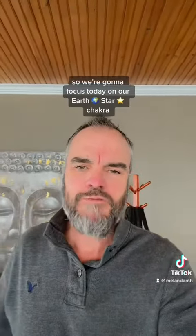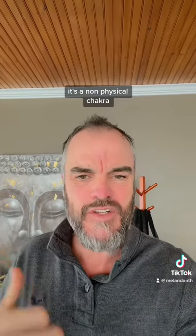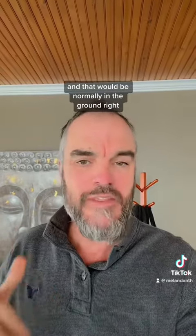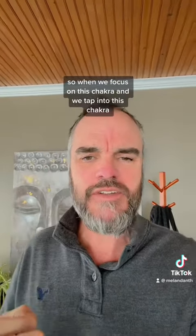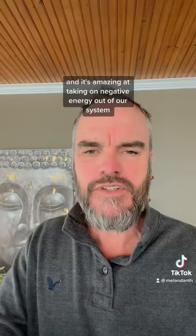So we're going to focus today on our Earth Star Chakra. Our Earth Star Chakra is non-physical — it's around 12 inches below our feet, which would normally be in the ground. When we focus on and tap into this chakra, it connects us to Mother Gaia and it's amazing at taking negative energy out of our system.